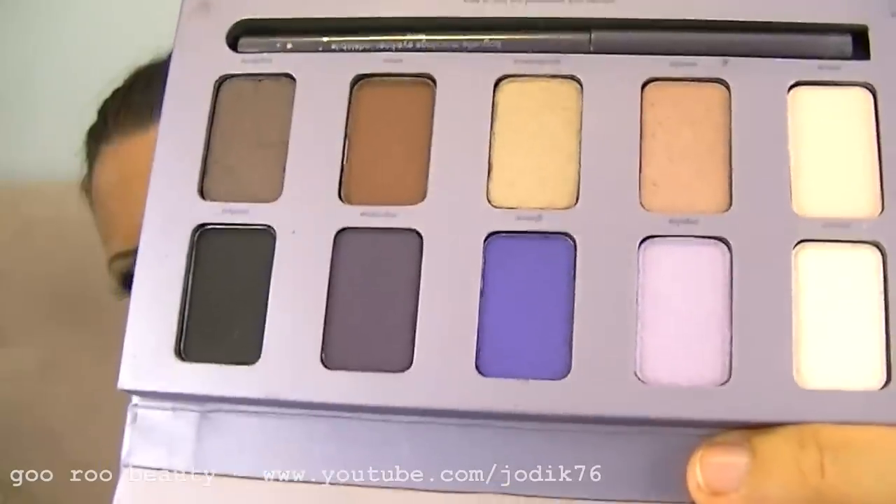Some other items I got — this new palette from Stila called the In The Moment Eyeshadow Palette, in the purple box. They have two new eyeshadow palettes, and this one has really pretty shades. It comes with a Smudge Stick Waterproof Liner in Tetra. There's also a new garden party palette by Stila, but they didn't have that in stock, so my sister picked this one up for me. Thank you, Lainey!